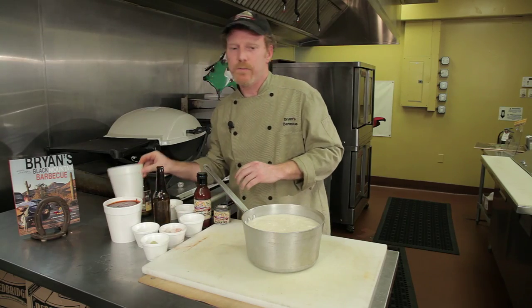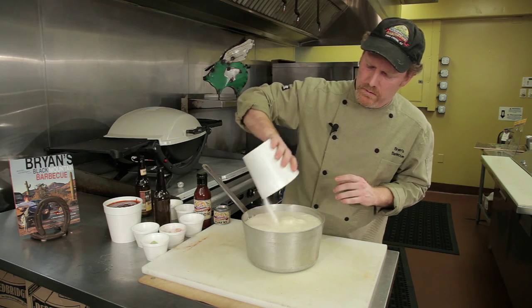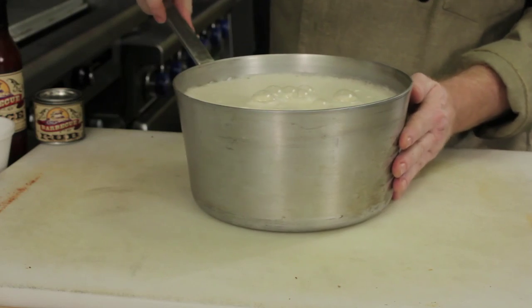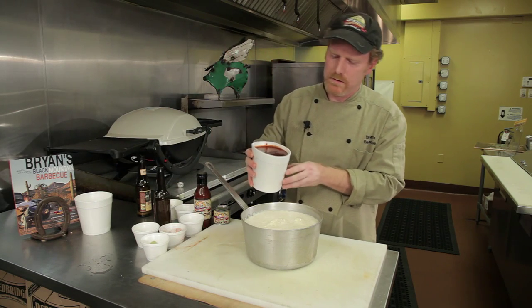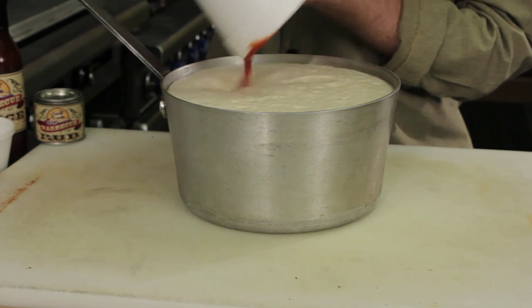And then two and a half cups of sugar. I want to put this on the stove and let it reduce by half. Then I'm going to add four cups of BBQ sauce — I'm using Brian's BBQ sauce, but you can use any BBQ sauce you like.